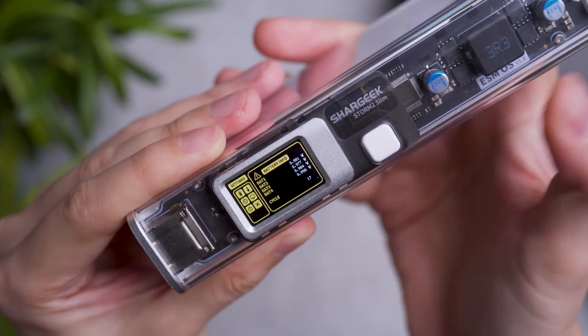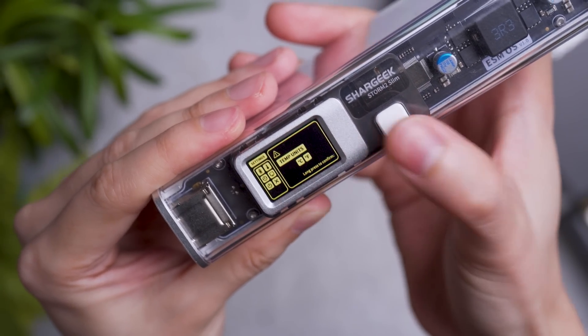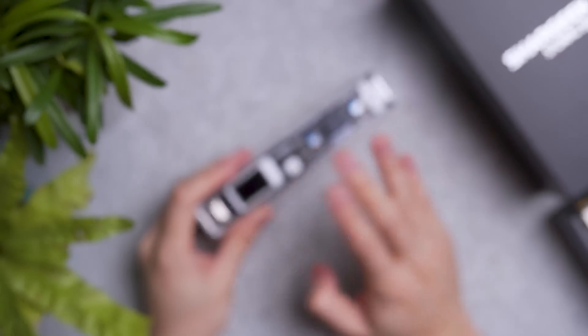Long-press it and you have other information: your battery info in greater detail, basically whether you want to view it in metric — Celsius or Kelvin — your timer, your display timeout, and the ability to manually power off the power bank itself.